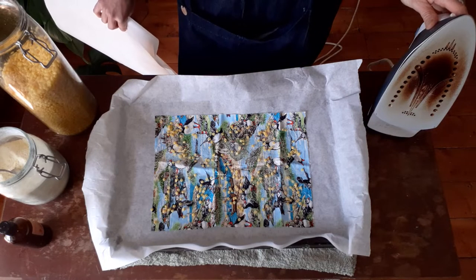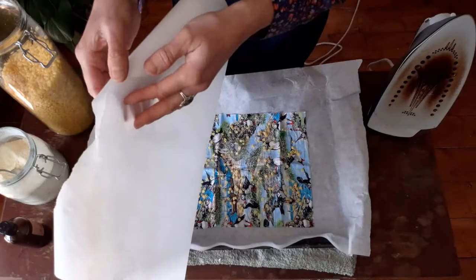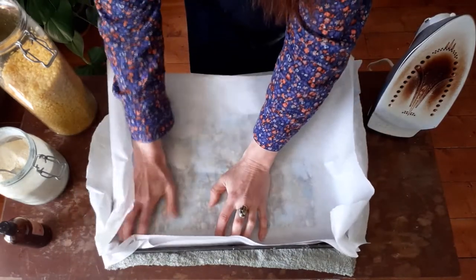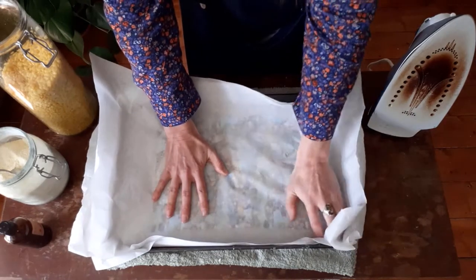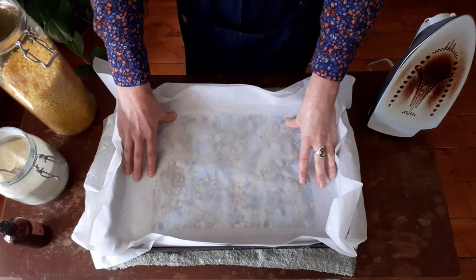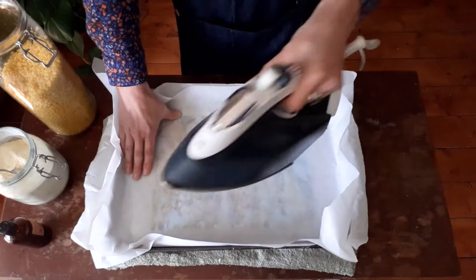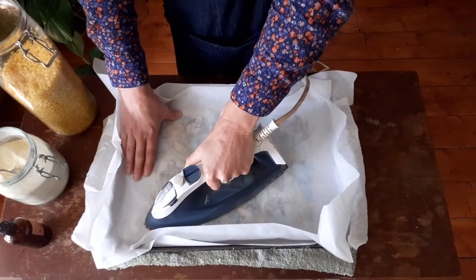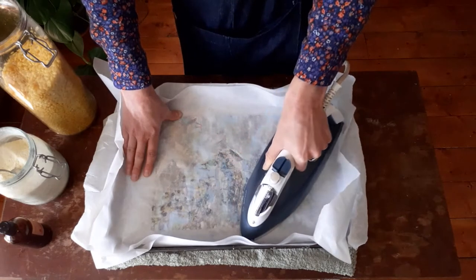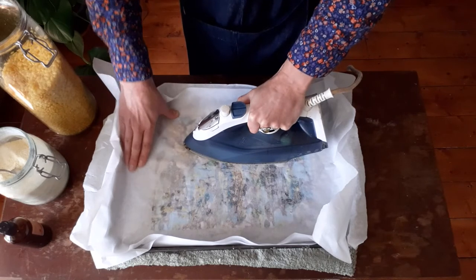My iron is warming up at quite a high temperature. I'm going to put my next layer of baking paper over the top, pop it on, and press it down into the corners. When the iron is hot enough, good news is you don't need any ironing skills whatsoever — you're just going to be pressing and holding, then move it a little bit, press and hold. This allows those beeswax pellets to start to melt before you start pushing them around.